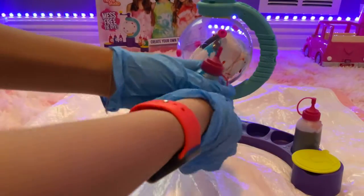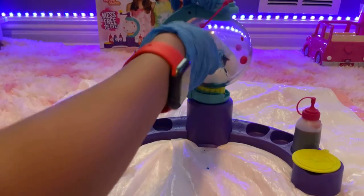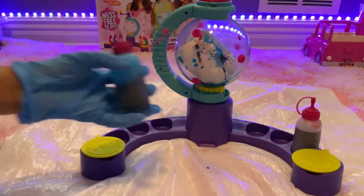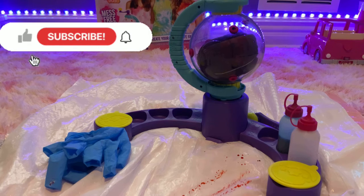Now let's go back to blue. Our shirt is fully saturated now. We need to let it sit for six to eight hours, then run water over it until the water runs clear, take it out of the globe completely, and then you can wash it.